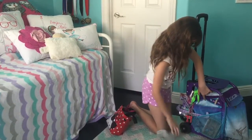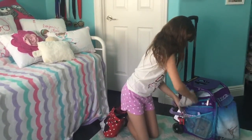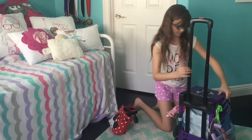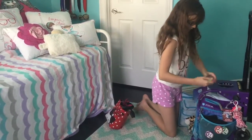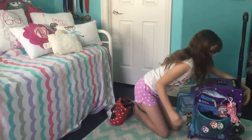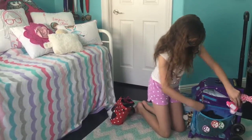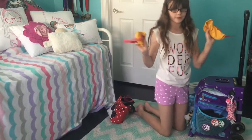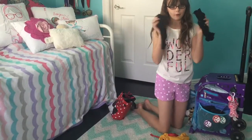In here I have a pair of leg warmers, and then in here I have some hair ties. And then in here I have some old fruit covers and my other pair of leg warmers.